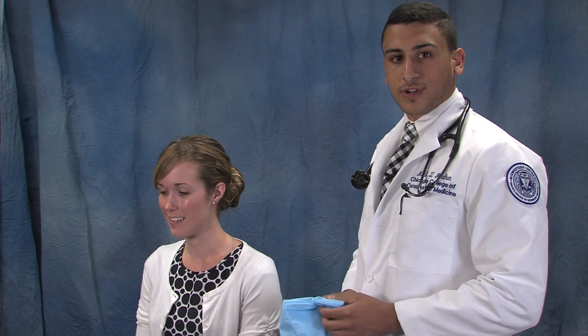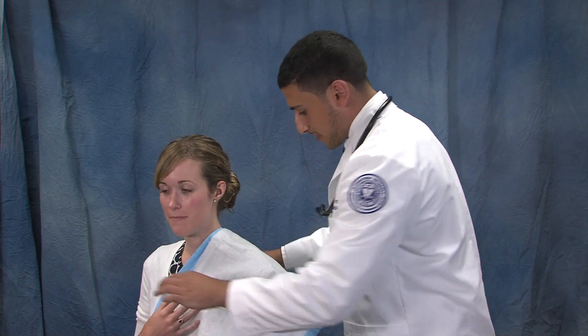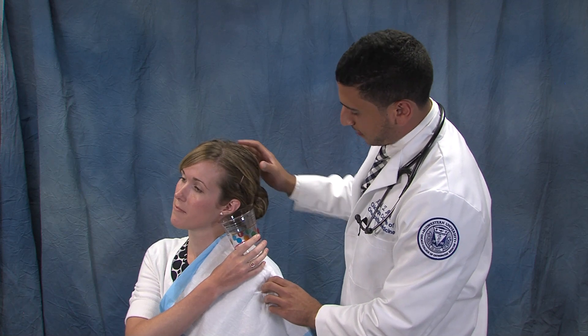First, we will drape our patient so they do not get too wet, and then give them an ear cup that they can hold while putting their ear to the side and bending like so.